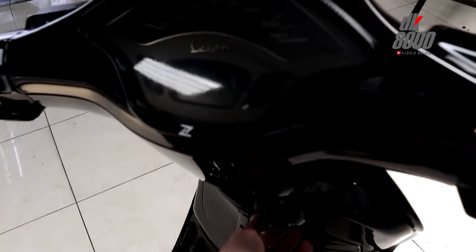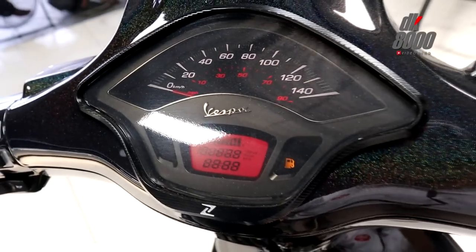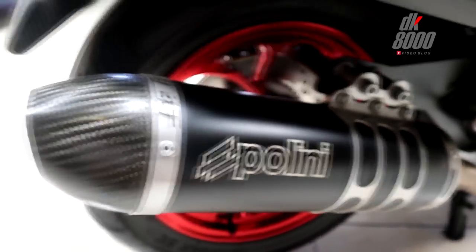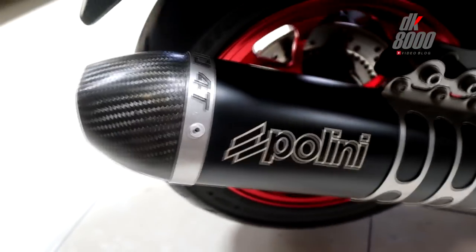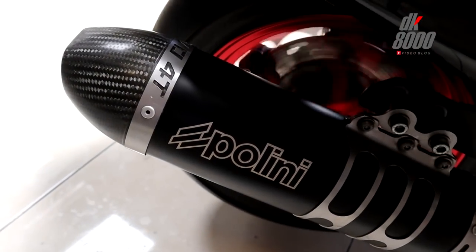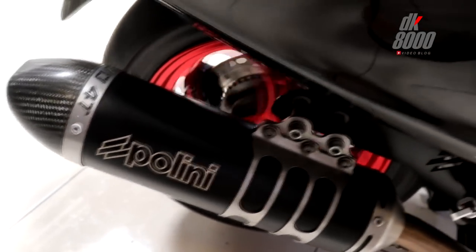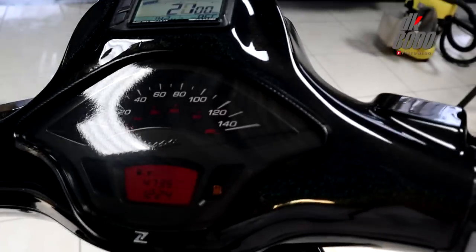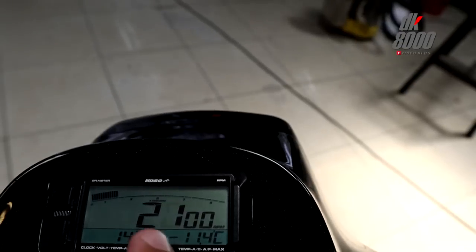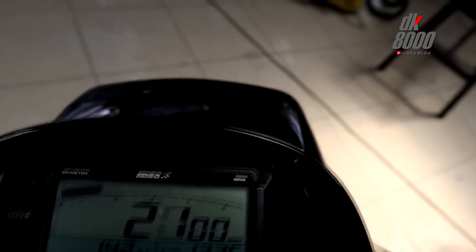Oh wait — we haven't heard the engine sound yet! The exhaust sound is very round and full — it sounds great, really nice. Looking at the Koso meter: at 2000 RPM, 14.2 volts, and the temperature appears to be 12.3 degrees Celsius.